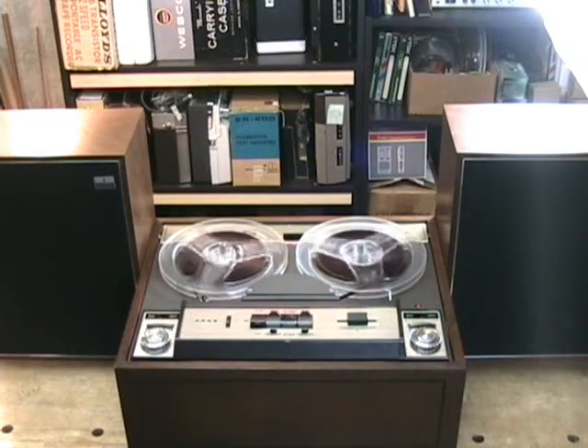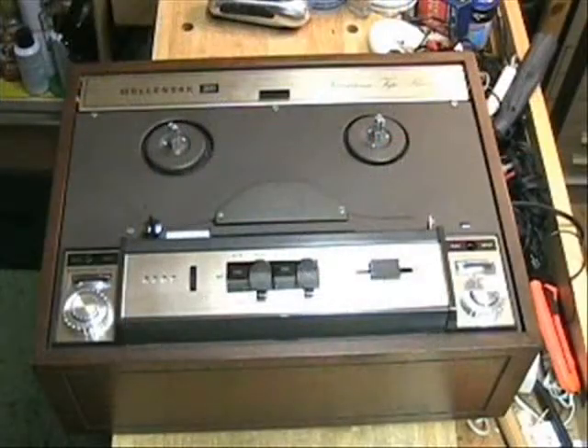Designed as a stereo system component, the 1288 features a solid wood cabinet covered in high quality walnut veneer, beautifully finished on all four sides.